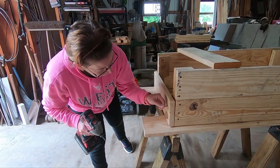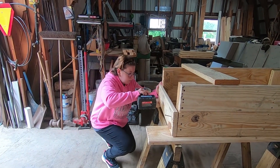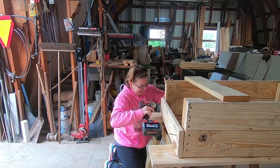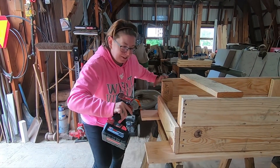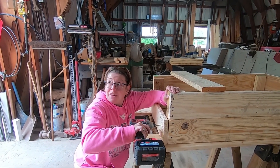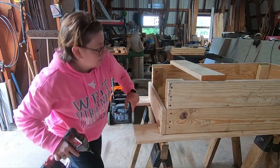Did you pre-drill the holes? Yeah. Do you remember why I said to do that? To make it easier? Yeah — to keep the wood from splitting, and to keep the joint from spreading apart if you screw it in. It makes for a tighter joint.